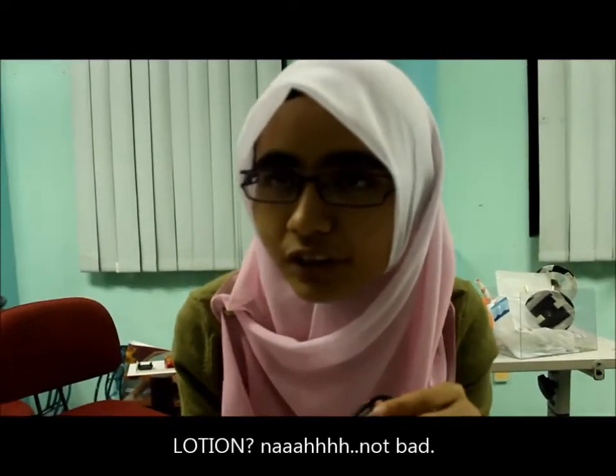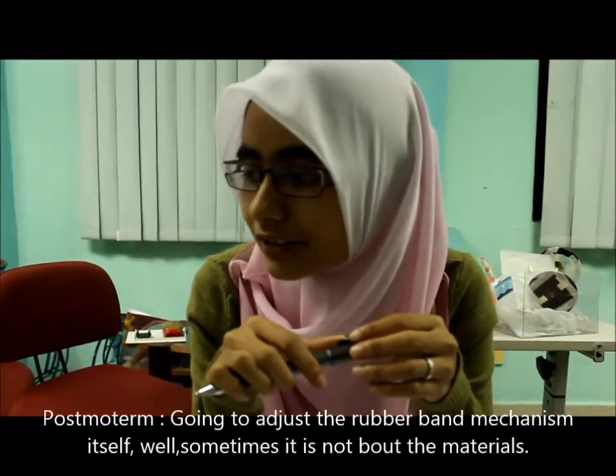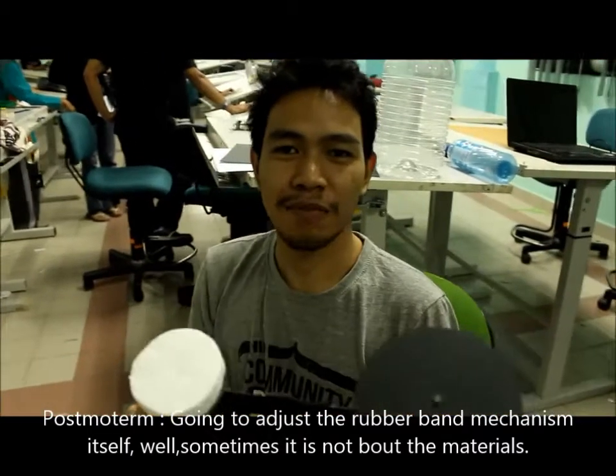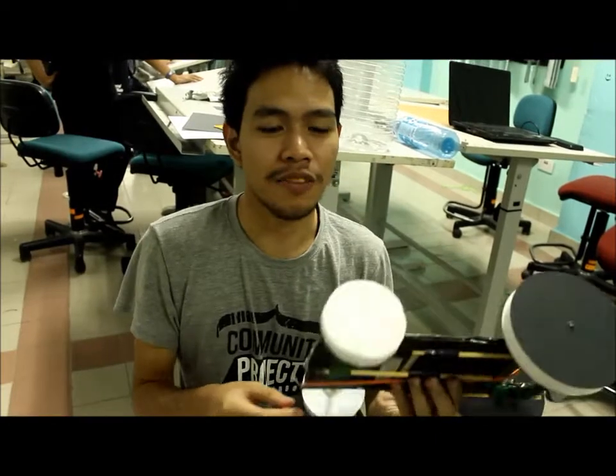We put lotion to make it more smooth but it doesn't work at all. So maybe we are going to adjust the rubber band mechanism so that it doesn't have any friction with the base of the car.